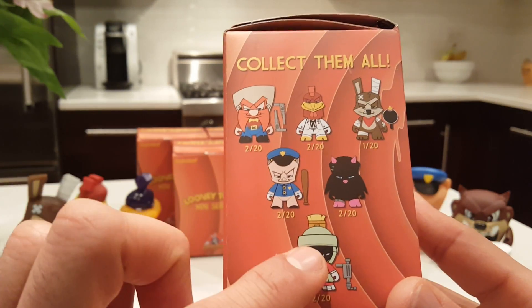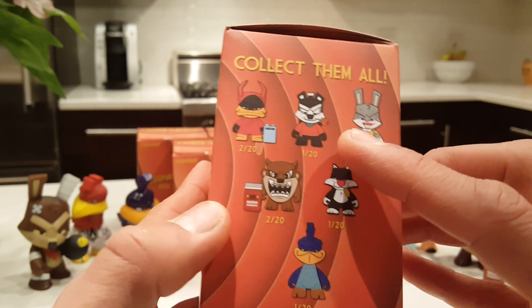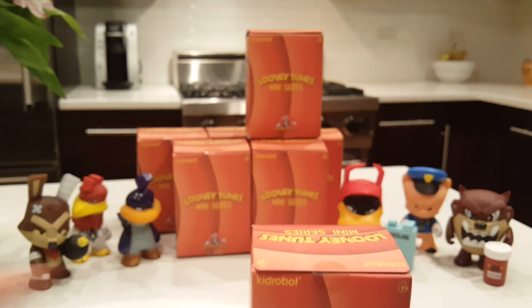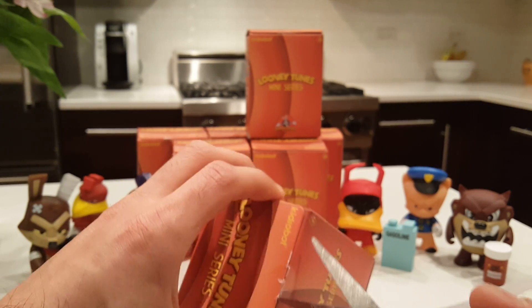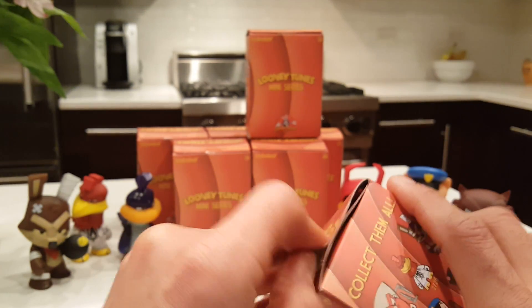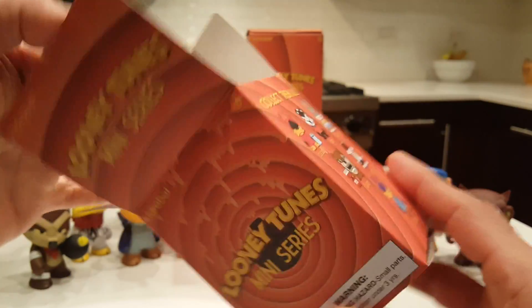I really want to get the Martian, Sylvester, Bugs Bunny, and Pepe Le Pew. I found these at Target, but you can also find them at comic stores and Hot Topic. Prices may vary — these are a little more expensive, but they're a pretty decent size and very well made. Some come with accessories, so you're getting a quality figure. They run anywhere from $9.99 and up, and Hot Topic often has good deals.